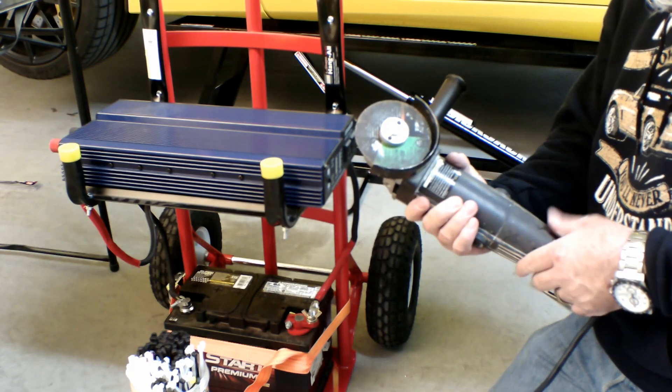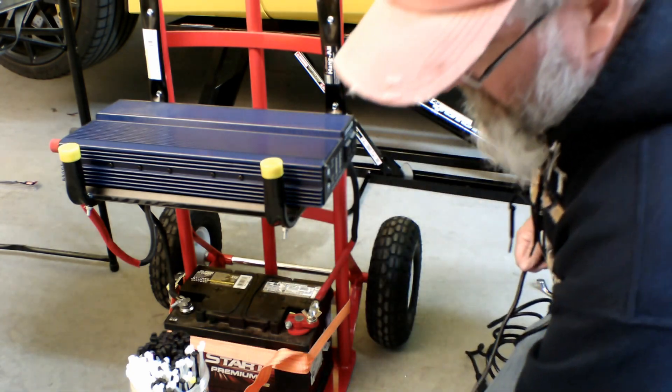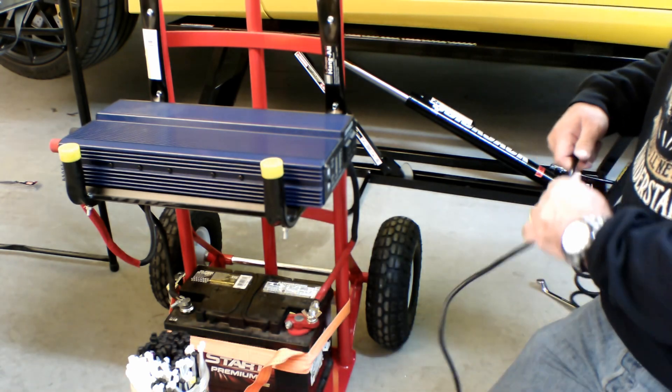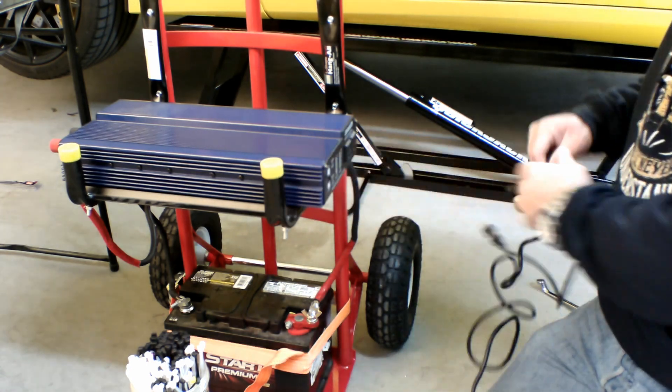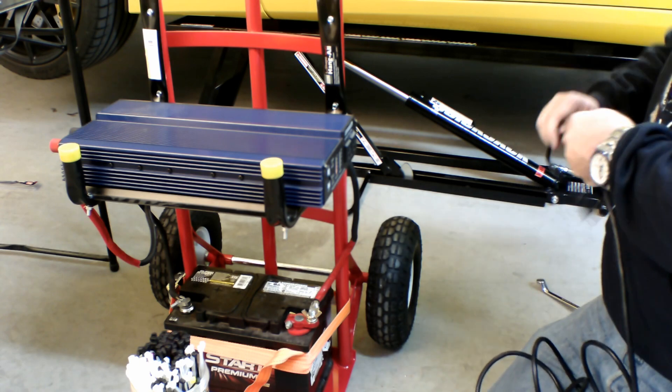All right, I went and grabbed an angle grinder, and so I'm going to plug this thing in and see if it's got enough power to run an angle grinder. Let's see here.